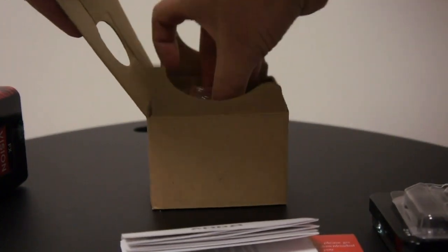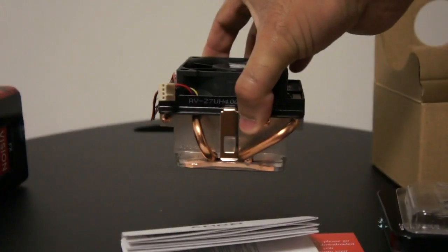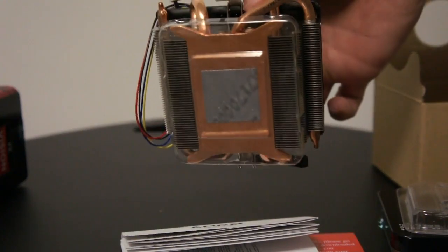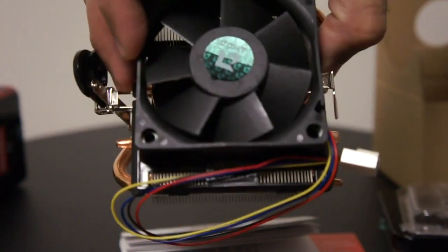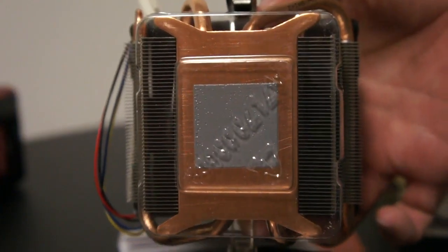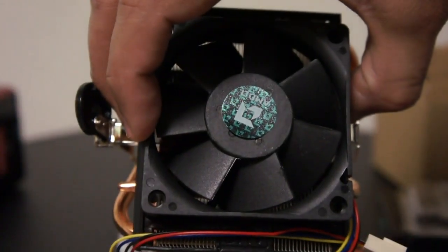Let's open the heat sink. The heat sink is AMD's generic copper heat pipe heat sink, which has a small 80-millimeter fan on the top. It's an excellent heat sink if you don't want to buy an aftermarket heat sink for your processor — this will get the job done and keep the processor at a nice temperature. It also has pre-applied thermal paste on the bottom, so you're all set and ready to go.